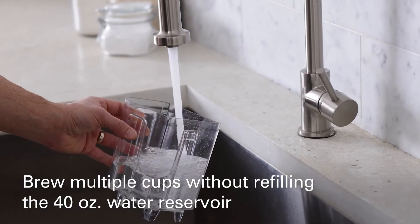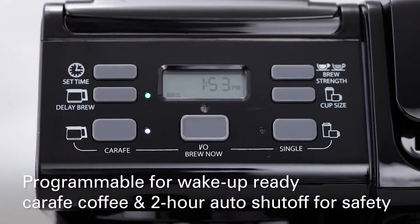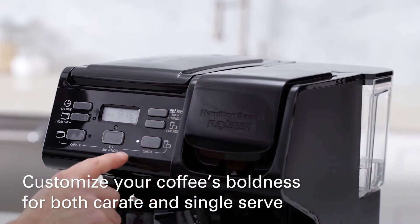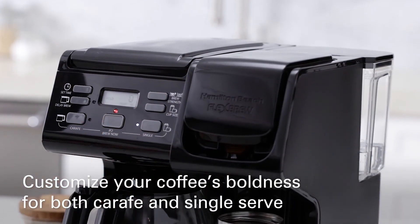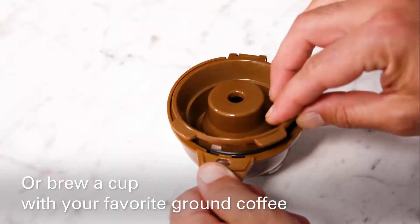Experience: I tested the Flexbrew Trio and found it to be a user-friendly, affordable option. The coffee quality was decent, and the single-serve side was particularly convenient for quick cups. However, the carafe's heat retention wasn't the best.